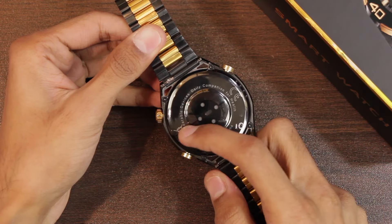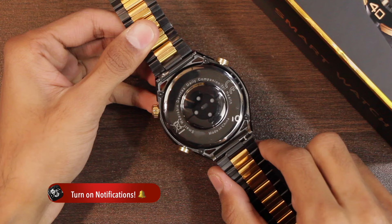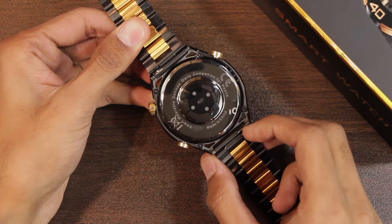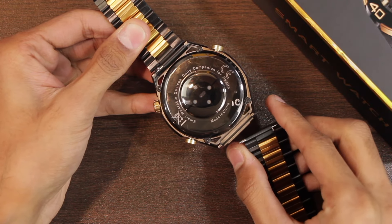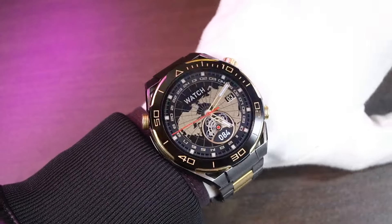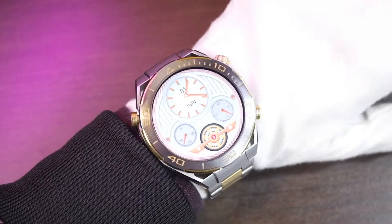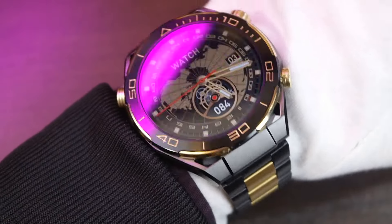If you look at the back side, we get the speaker holes and the microphone hole, then wireless charging and health sensors. It uses 22 millimeter straps and you can easily press the pin to remove the straps and use any 22 millimeter straps with it. Here is how both colors look on the wrist with both straps included in the box. My favorite is the black one with the stainless steel straps.